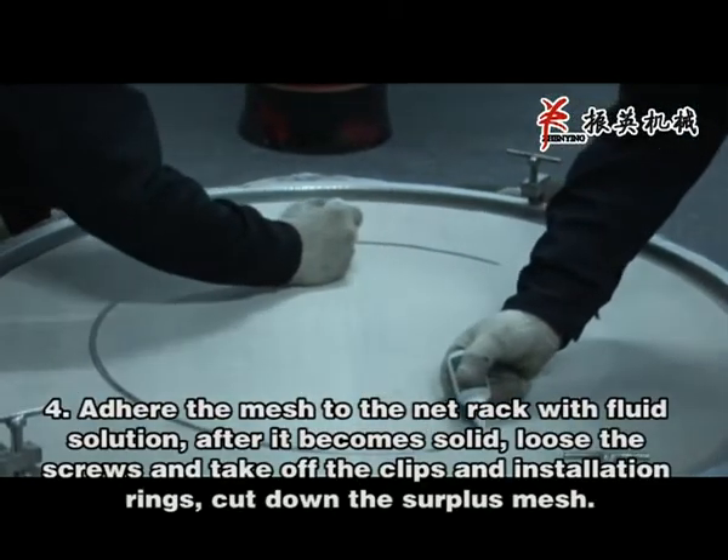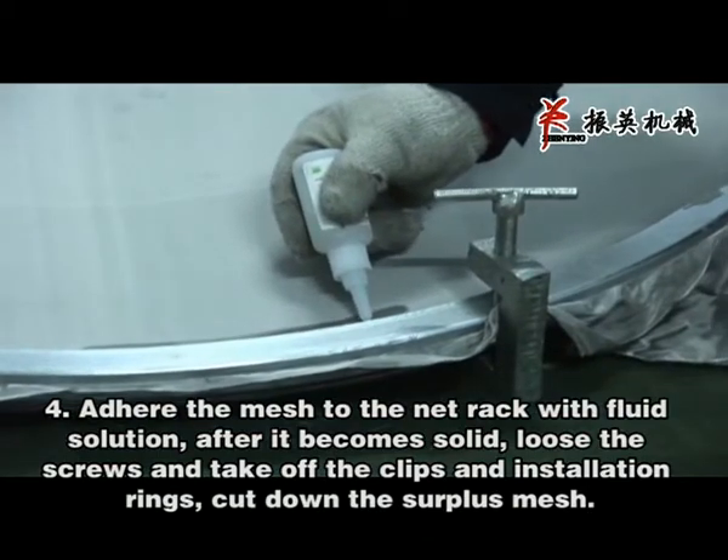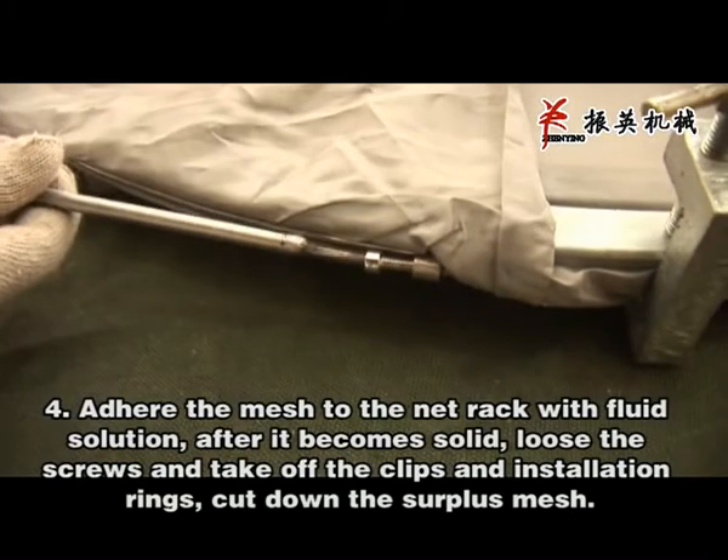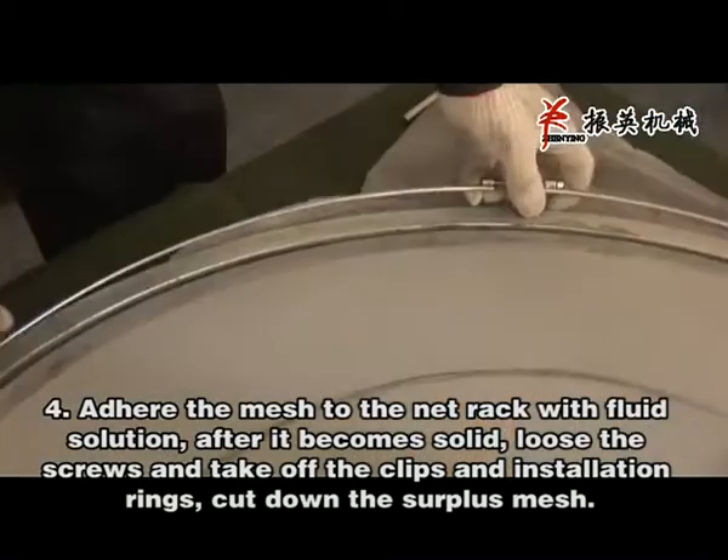Adhere the mesh to the mat rack with fluid solution. After it becomes solid, loosen the screws and take off the clips and installation rings. Cut down the surface mesh.